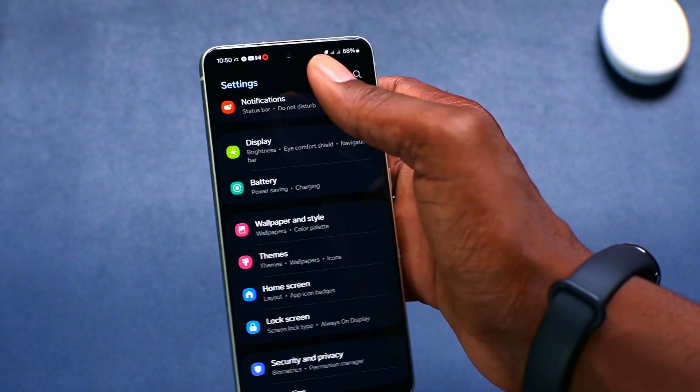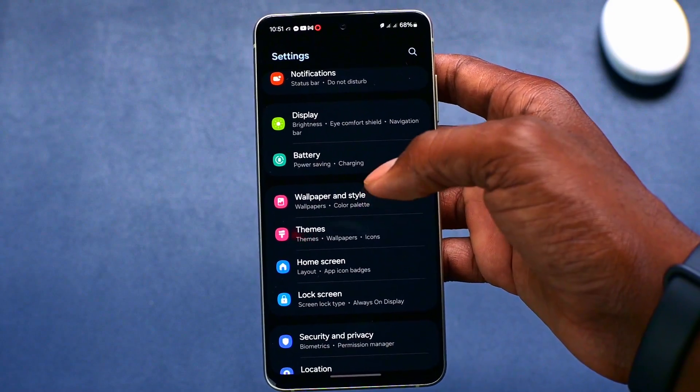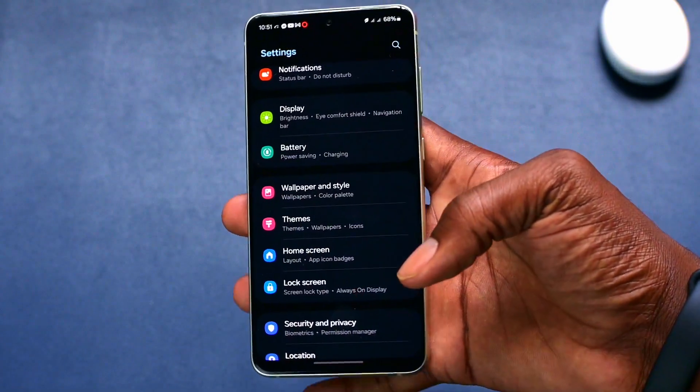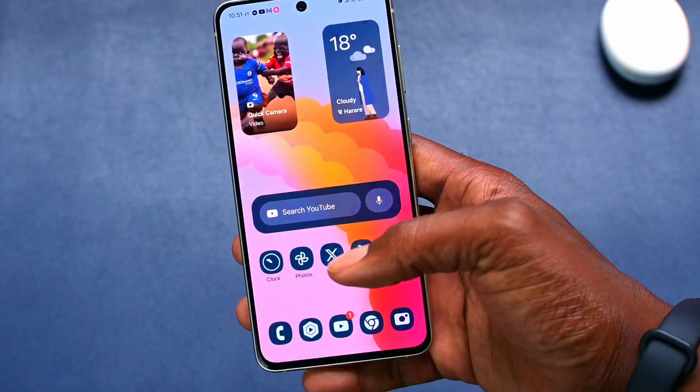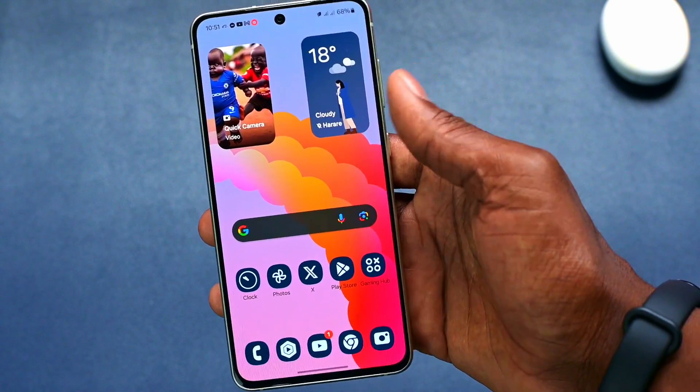This is not just limited to the battery app. The bulk of Android 14 or One UI 6 actually looks quite different from the previous version.